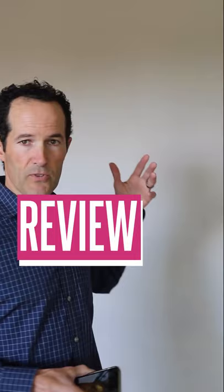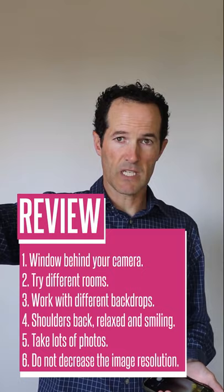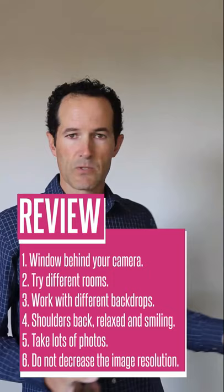Just to review: window behind you — I think it's better that way — probably around 10 o'clock in the morning, maybe two o'clock, depending on which way the sun is facing. In this case it's a south-facing window behind you. Play around with different rooms, work with different backdrops, which I'll show you in a second so you can see the difference.